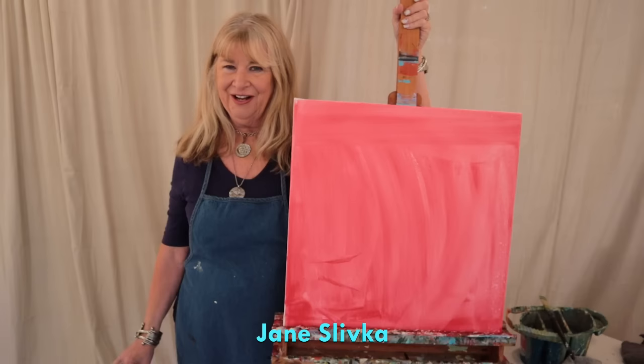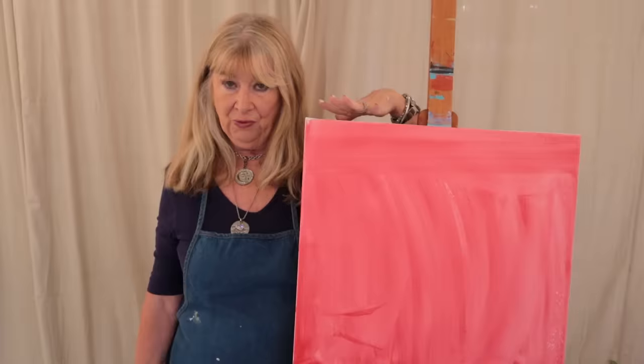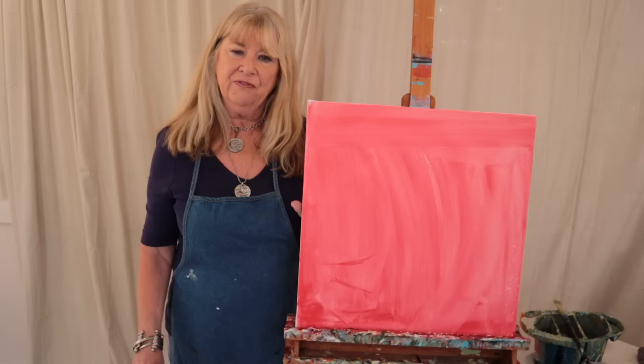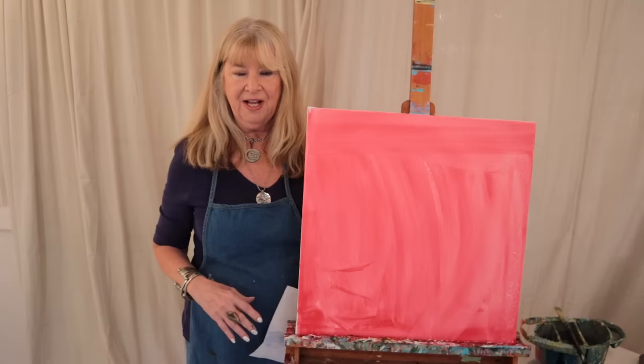Hi everybody, I'm back with another video. Today we're going to do a still life with wine and cheese — a good subject always, especially for the fall. You can see I'm going to work on a 20 by 20 canvas painted with a cadmium red — I think it's medium or light, it's a student grade paint. I buy student grade paint to cover my canvas for the underpainting, and I use a sponge brush and put it on very wet so it's not too thick.